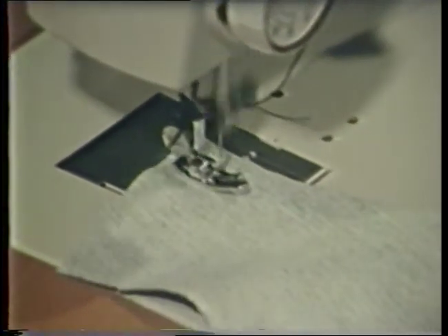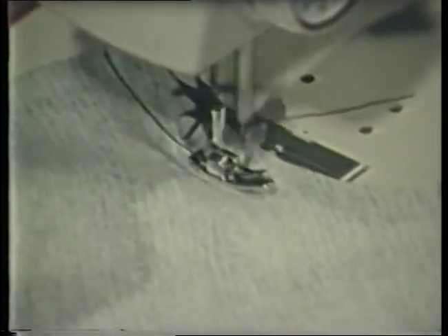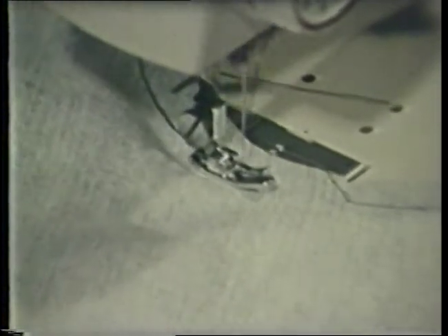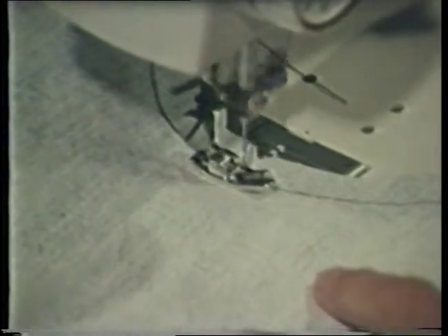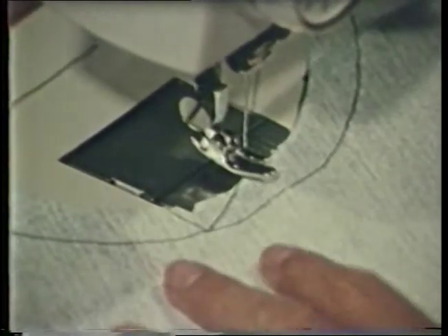It is usually not necessary to backstitch or tie threads when stay stitching. Stay stitching is usually done through a single layer and should be within the seam allowance so that it will not show once the garment is completed. Neck edges are the ones most often stay stitched. Shoulder seams may be stay stitched on very stretchy fabrics. Remember to stitch with the grain of the fabric when stay stitching.